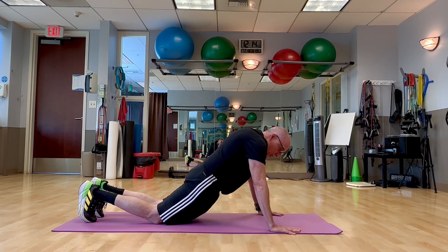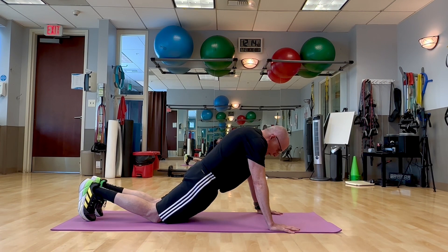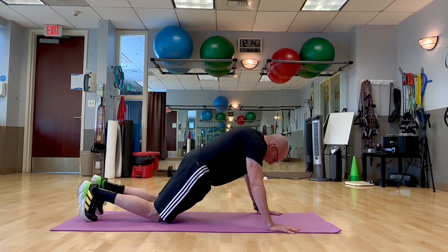To make this a little easier, just keep your knees down, do the push-up, hold that high plank, knee and knee.